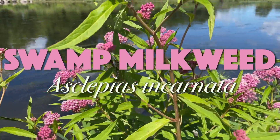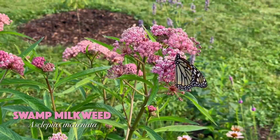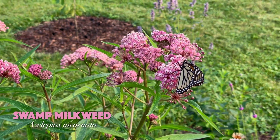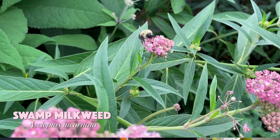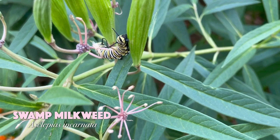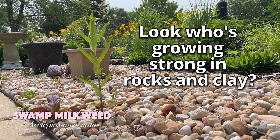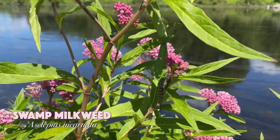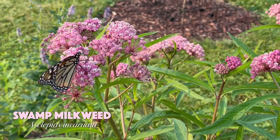Asclepias incarnata, swamp milkweed — this is my favorite. It's a great rain garden plant with gorgeous color and smells like vanilla cookies. It's taller, about four feet, and the pink blooms attract monarch butterflies like crazy. They come early in the season to lay their eggs and stick around to get nectar from the flowers. On my property I see the most butterflies on my swamp milkweed, and all kinds of bees visit it too. I still see monarch caterpillars on the swamp milkweed well into September. It's called swamp milkweed because you usually see it in wet areas, but it doesn't require wet soil — it does perfectly fine in medium soil. It out-competes other plants that can't handle having their roots wet all the time, which is why we see it on the edges of ponds and rivers.